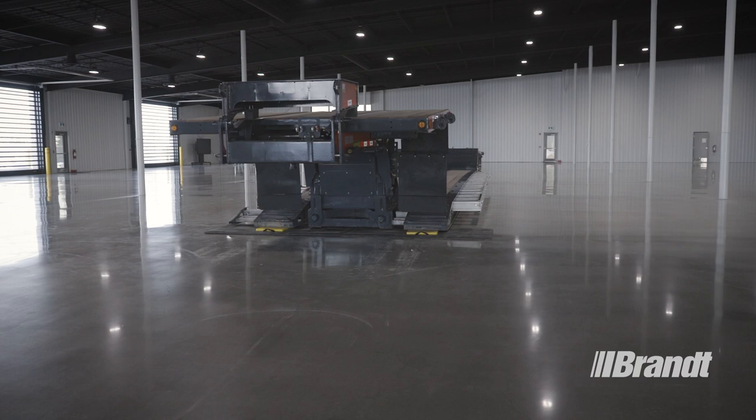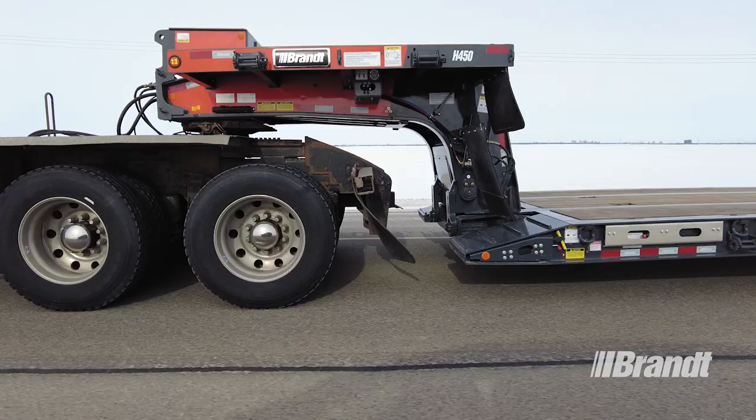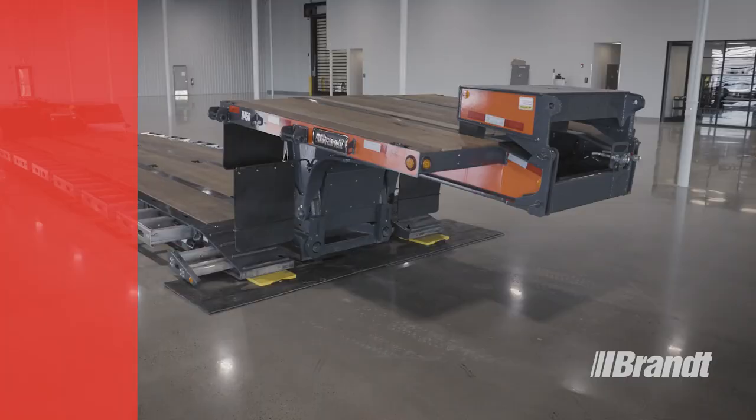In this top-to-bottom overview, we'll be looking at the unique features that set the H450 trailer apart from the competition and make it easier to operate, safer, and easier to own.